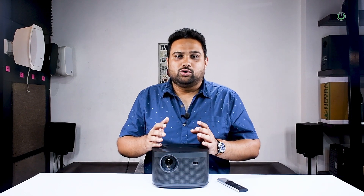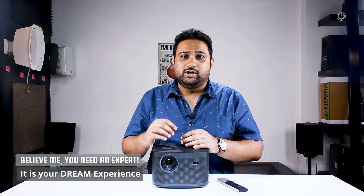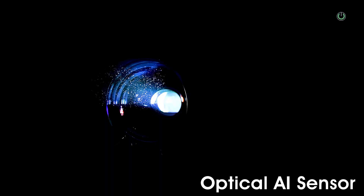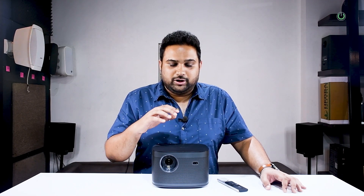Now talking about the picture quality. The first and foremost thing I would like to clear is that most of us have a doubt whether these small box projectors can actually give good brightness on the screen. This projector claims to give 2200 lumens and we actually tried to test it with all the lights on, and it really stands out. That is because you have a small optical AI sensor in the front, which senses the light in the room and accordingly projects the light from the LED source onto the screen.